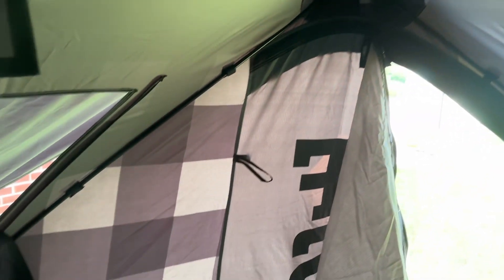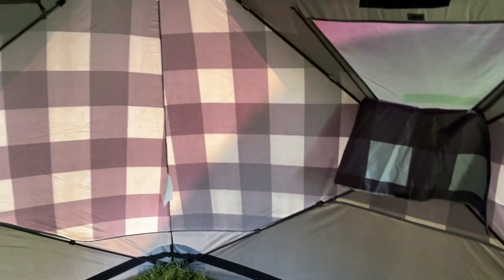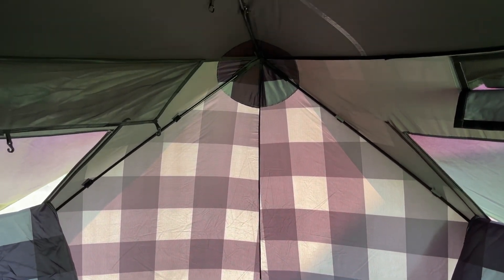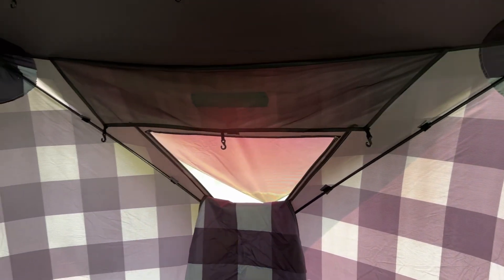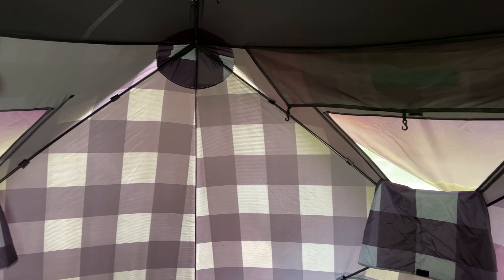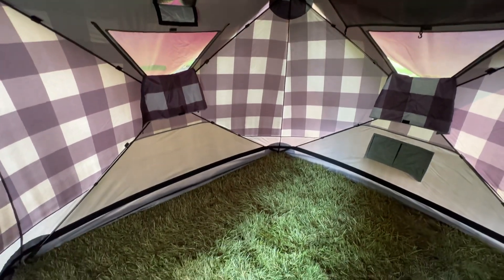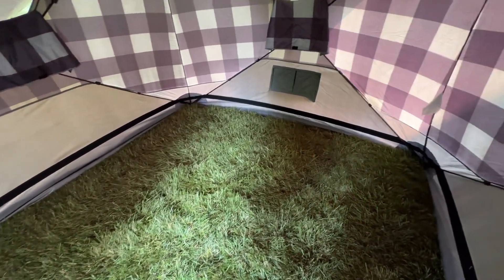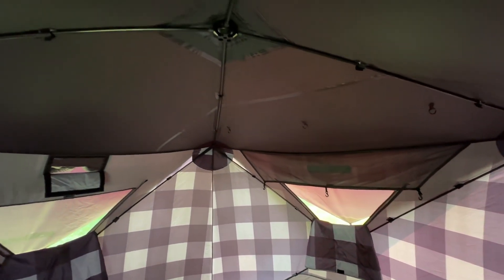Just a few little maintenance things to keep my tent in great shape and being able to use it in all seasons. I love this thing — I still highly recommend it. I would like to try the Gazelle just to get a real good comparison, but so far I'm really happy with the FSR tent. A lot of space in here. Right now the floor is out because I just washed the floor — it was getting a little grimy. I'm going to let this dry for about an hour and then come in and hit those seams.